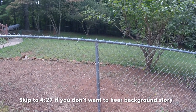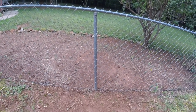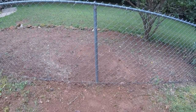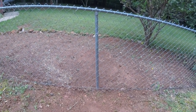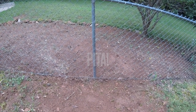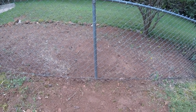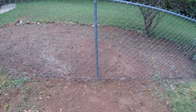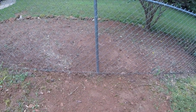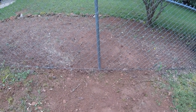I would absolutely never ever recommend that anyone attempt to remove a stump from a chain link fence. I did it and it was definitely a learning experience, but it's not something I would ever do again. I hope that this video helps someone who may be considering removing a stump that's intertwined with a chain link fence — and I'm probably only saying this because of the amount of damage that was caused trying to get the stump out.